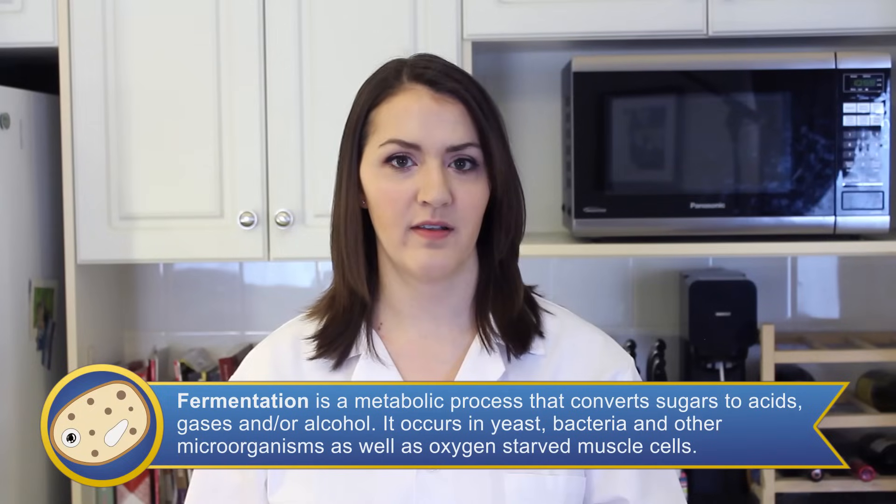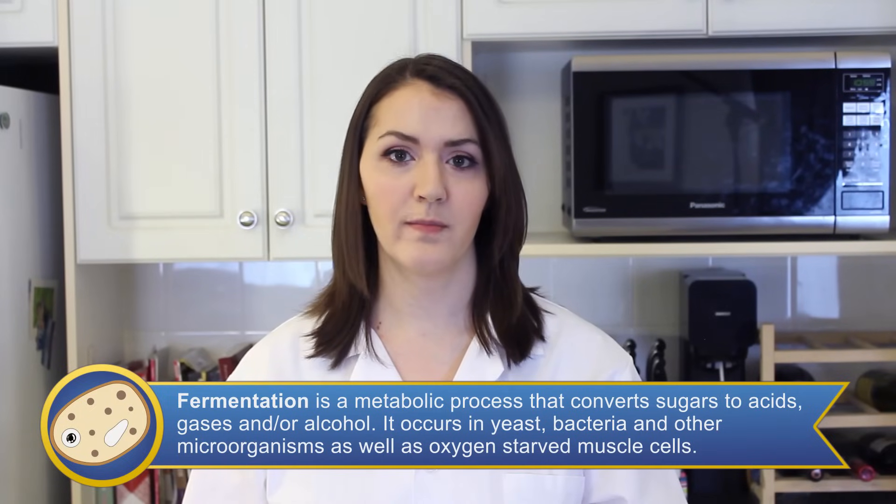Fermentation is a chemical breakdown of substances by bacteria, yeast, or other microorganisms, usually involving the production of gases and heat.